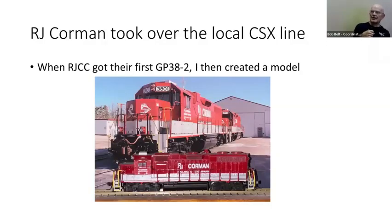When RJC got their first GP38-2s, I took a picture at the shop on Thanksgiving Day — 38-01 and 38-02, the first ones. Of course, I had to do an RJ Corman locomotive. At the bottom you can see my attempt to paint and decal an RJ Corman.